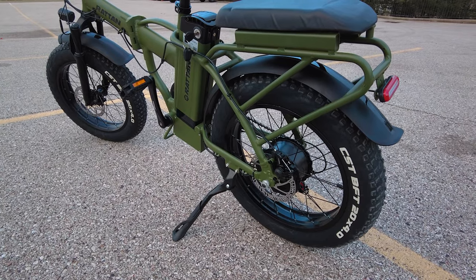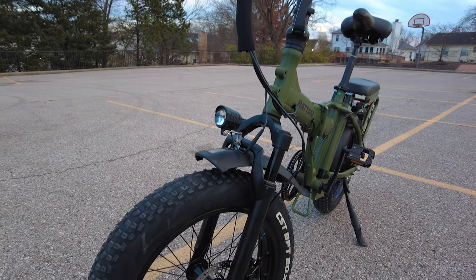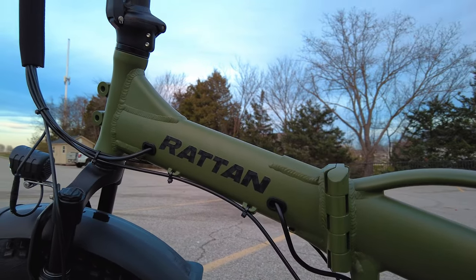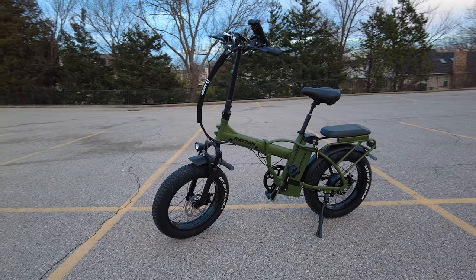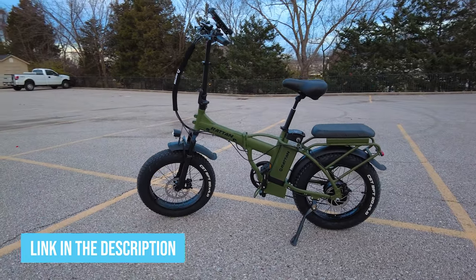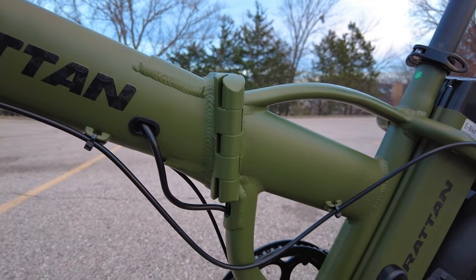The LM 750 comes in three different colors: green (the color of my bike), gray — more of a silver color — and black. They also make the step-through version, the LF 750, in three different colors: red, purple, or black. I'm just wondering where the blue is. Anyways, both models feature a folding frame.